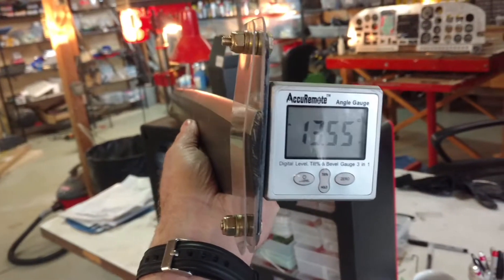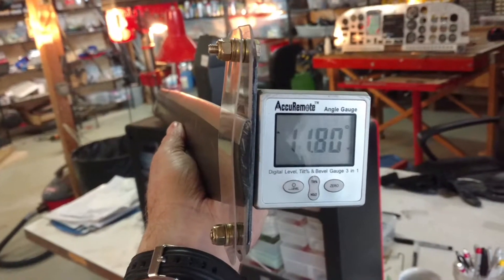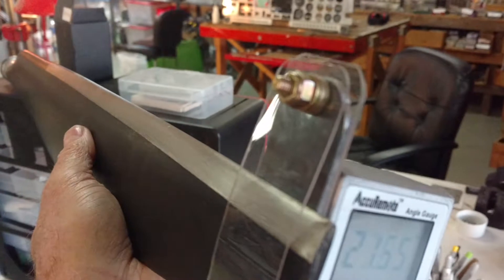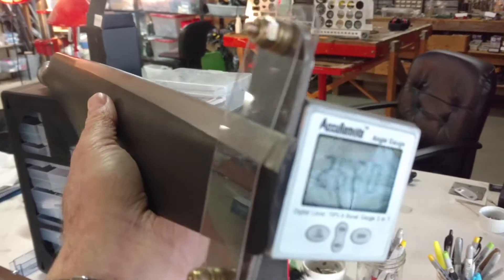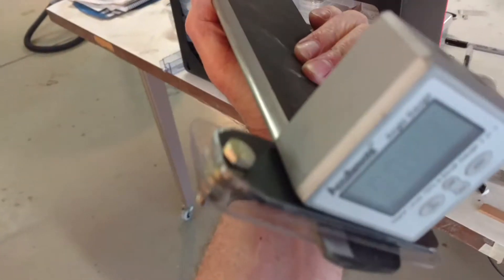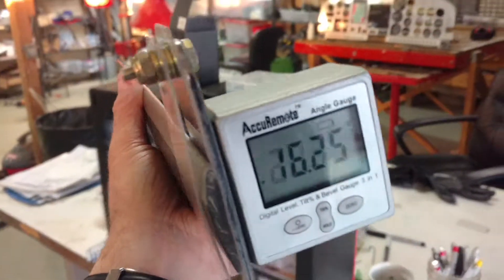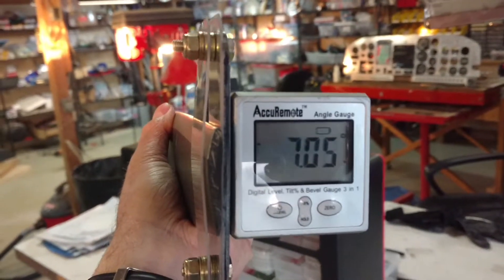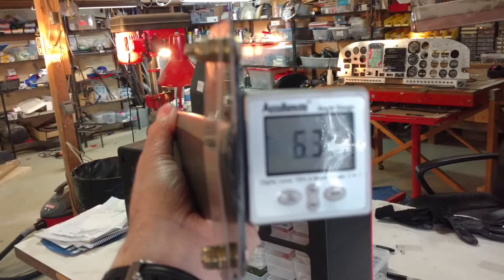One of the ways you could do it, if you choose, is to put some plastic — you can see here — bolted to a piece of steel, and then attach your angle gauge to the steel. It's magnetized.